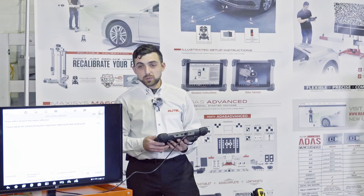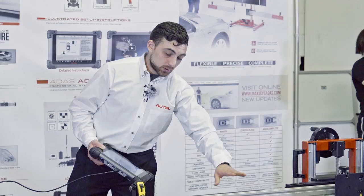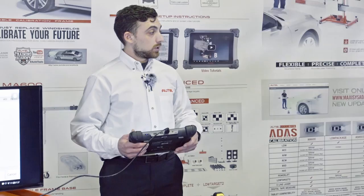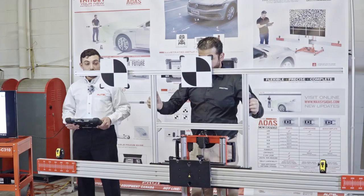During a windshield replacement where I have to remove the camera, the tool gives us a list of materials needed for the specific calibration. The calibration frame 600 is this main structure — the red frame with the aluminum crossbar. The target boards 60106 left and right are the two targets we're going to use for this car. My assistant is pulling them out, and they're already mounted to the target board holder, the 600-02, which simply slides into the openings on the crossbar.